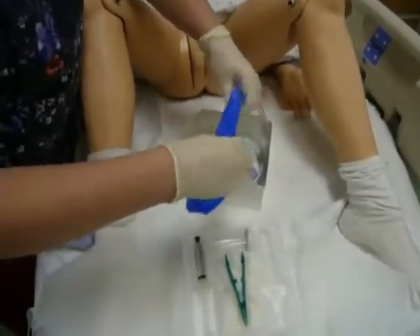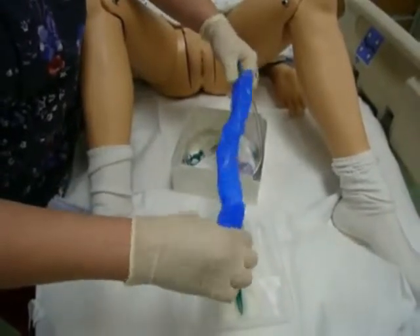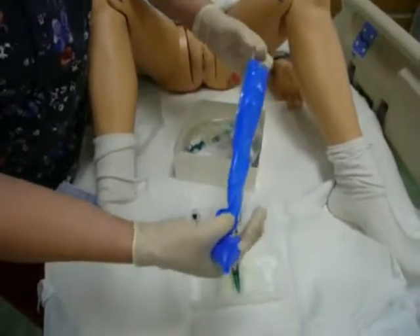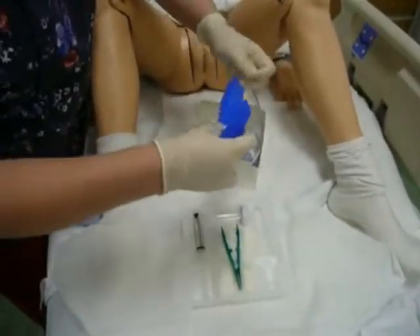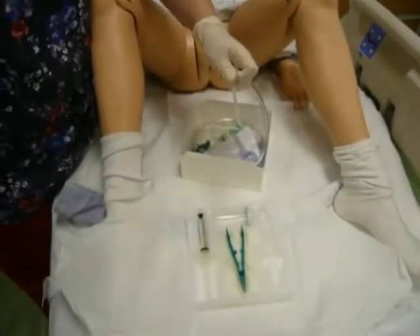So when you take this blue covering off, you need to make sure that you have control of your catheter the entire time so that it doesn't flop off of your sterile field. So you'll see I'm pulling it with my right hand while my left hand is making sure that I take the sterile catheter to make sure it's not flopping around.